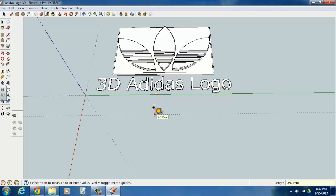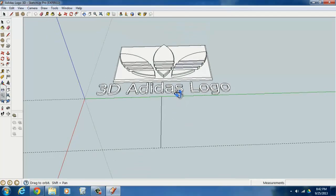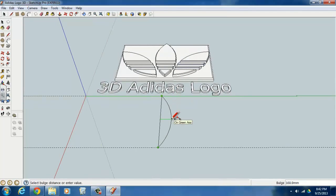We're going to make a second guideline 1000 millimeters lower. Then take the line tool and make a line from one guideline to the next. We'll use the arc tool to make the curved pieces — the first click on the top of the line, the second click on the bottom, then move it out. You can see the green line shows it's in the green plane. We want it out 250 millimeters, so type in 250 and hit Enter.